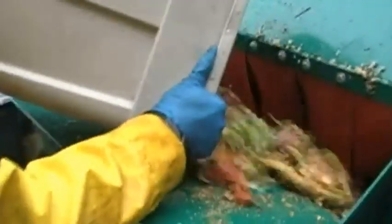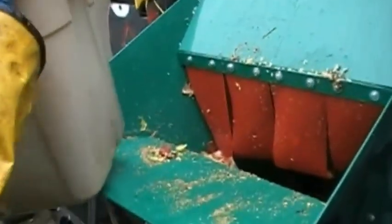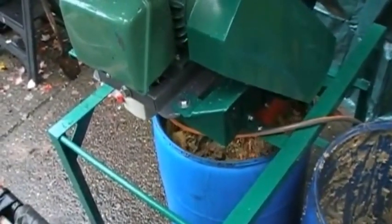Here we're looking at the hopper. We've got bins of all kinds of food scraps — some easier material like lettuce, onions, vegetable matter. Here we've got a lot of food scraps including pineapple tops and watermelon. Each bin holds about 450 to 500 pounds of food waste.